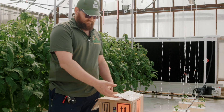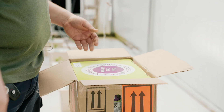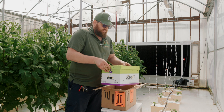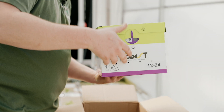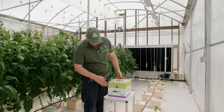When we get these hives in, they come UPS overnight and we have to order them a week in advance. Depending on the amount of tomatoes you have determines the number of hives. A hive can be viable anywhere from four to eight weeks, so we will be replacing these hives usually about every six weeks.